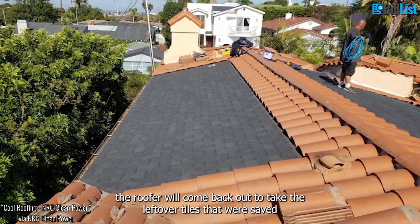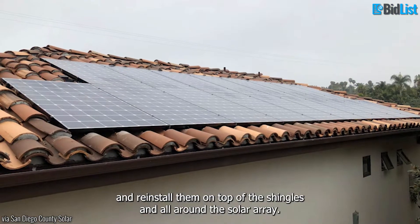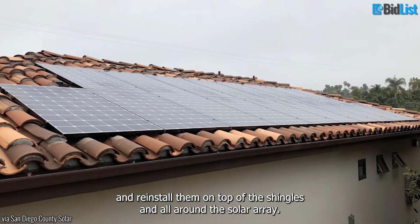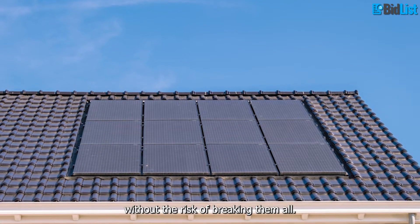Once the panels are installed on the shingles, the roofer will come back out to take the leftover tiles that were saved and reinstall them on top of the shingles and all around the solar array. This allows the roof to look like it is still made of tiles without the risk of breaking them all.